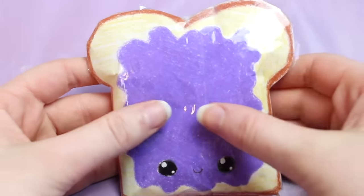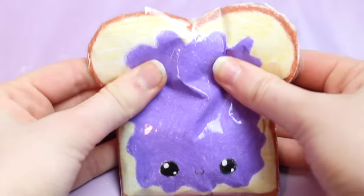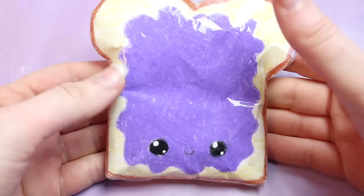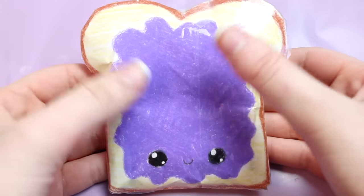Here is how the plastic bag squishy came out. As you can see you can press down on it and it kind of is like a squishy, but not really. I knew I could do better, so I decided to try using some different materials.